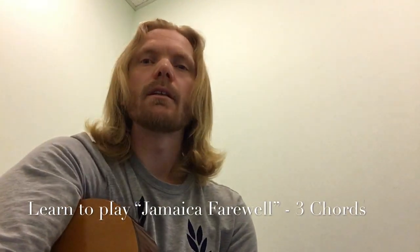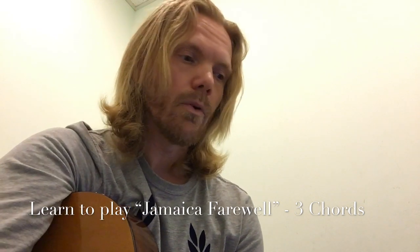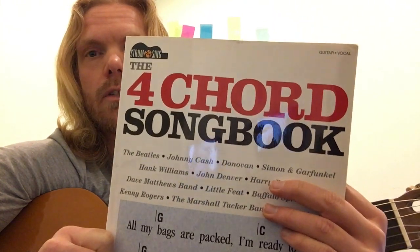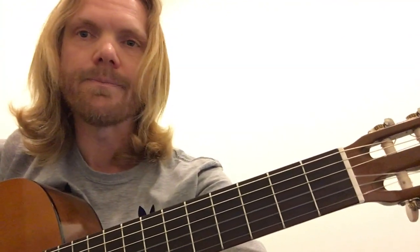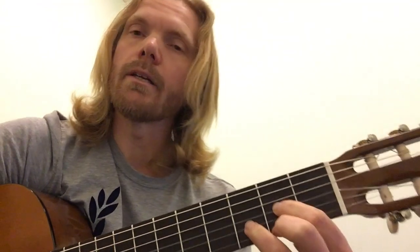Hello there. In this installment, I'm going to show you how to play an easy song using three chords, called Jamaica Farewell, composed by Irving Berge. It's known as a Caribbean song, and it's from this book — the Four-Chord Songbook, released by Cherry Lane. I do use it for various songs and for teaching. Songs with a few chords is very attractive, especially if you're teaching beginners or early intermediates.